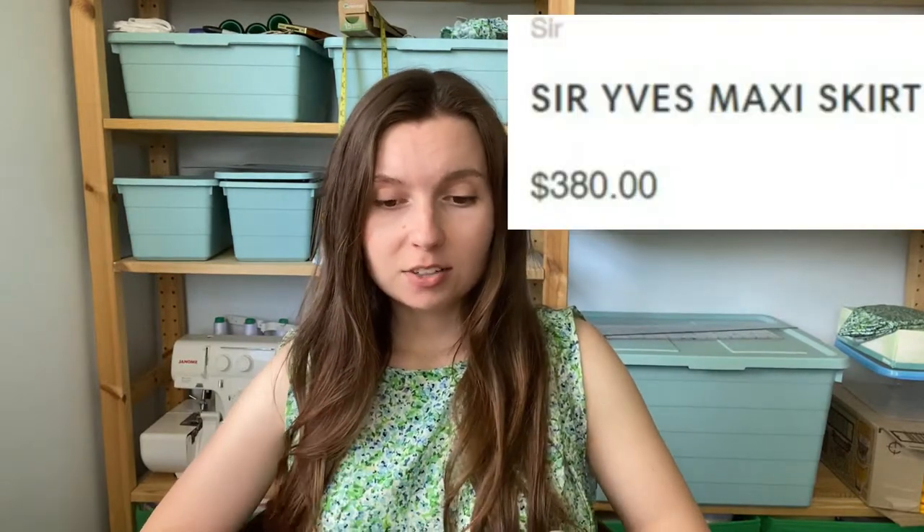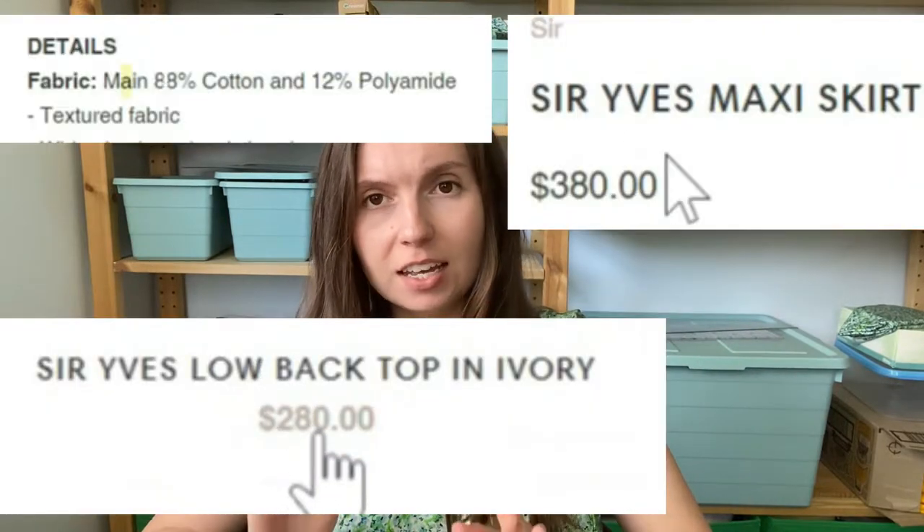I was scrolling on Instagram and came across this outfit and was like, oh yes, summer fun — but how much is it and where can I get it? I looked at the price and was like, thank you so much, I am never gonna pay for that. So instead, as one does, I decided to make my own. The whole idea of a white ensemble is not where this is going — I like pasta and coffee way too much to live in an $800 white outfit.